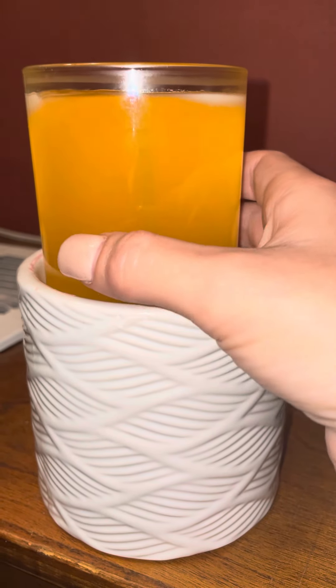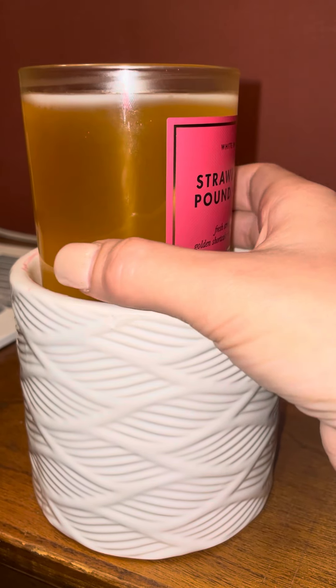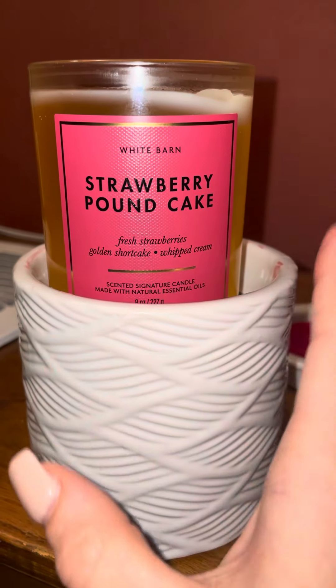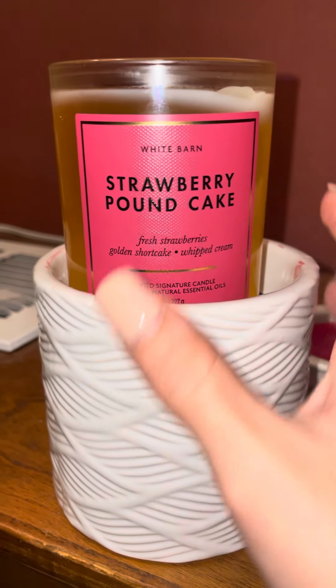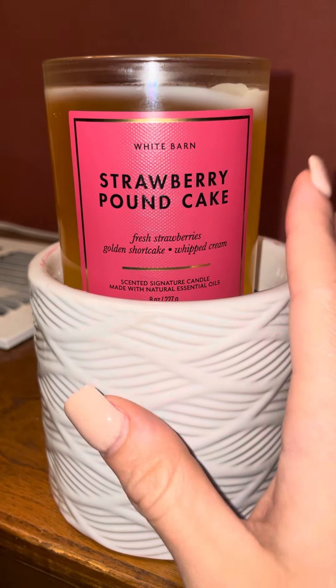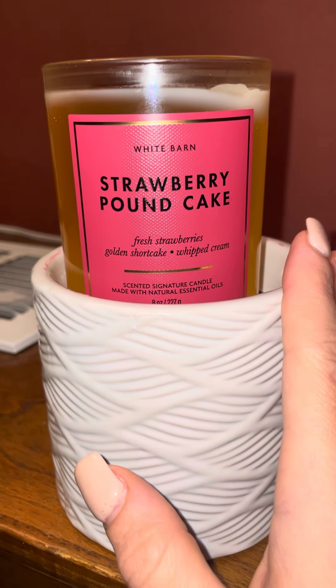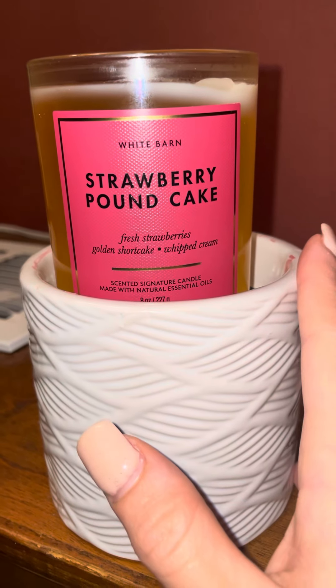I've bought these candles before and burnt them by lighting them — could not smell a thing. But doing it this way is the best way. You can smell it and it's strong. Like, I'm walking into my bedroom and this smell is hitting me in the face.